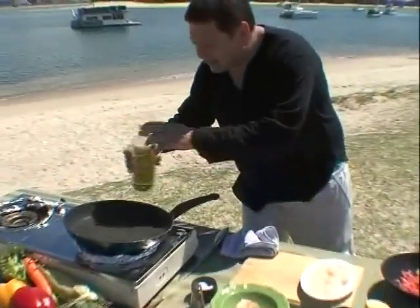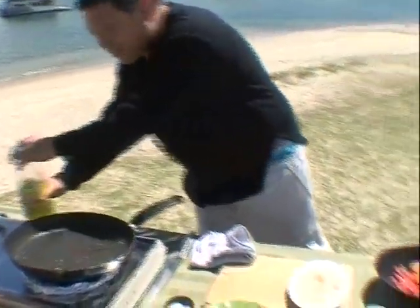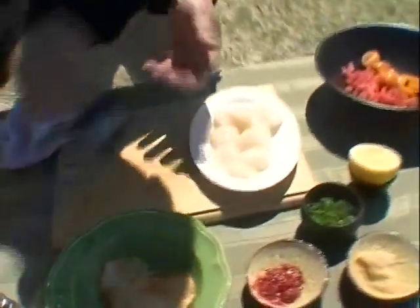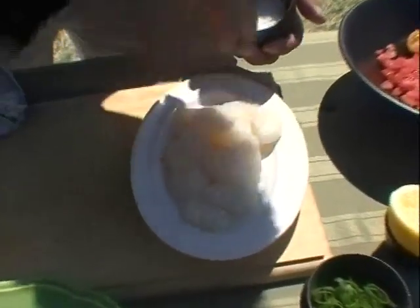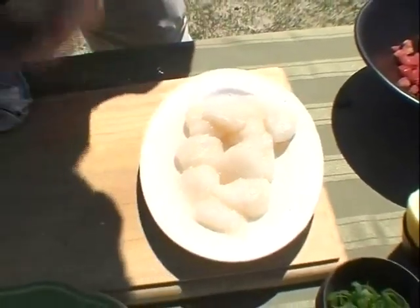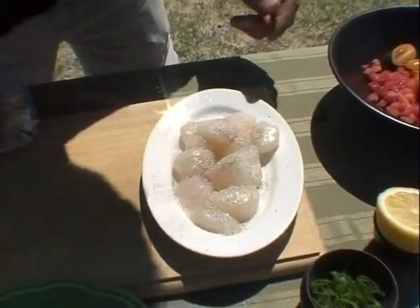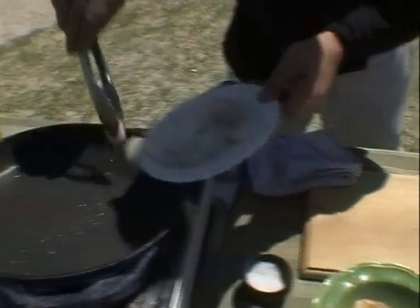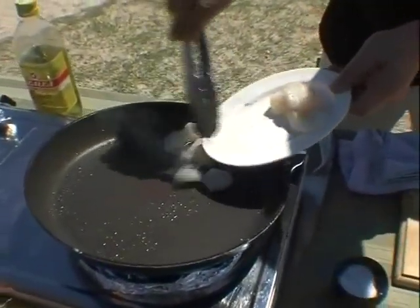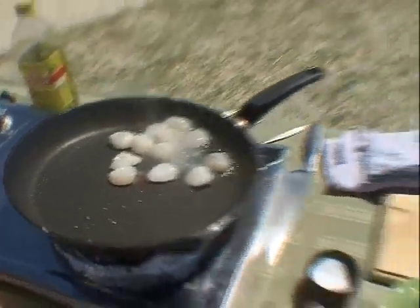Hot pan over here, bit of oil. What I'm going to do is seal these scallops off first after I season them liberally with some sea salt. Always try and use good quality salt, fresh from the sea, natural ingredients. Start off with good ingredients, you end up with a good dish. Scallops there — pair of tongs straight into our pan, sizzling away. Scallops don't take long to cook, so we've got to move fast here.